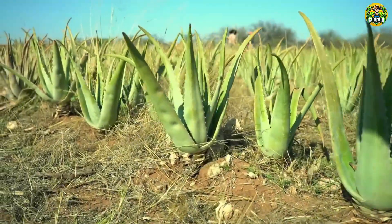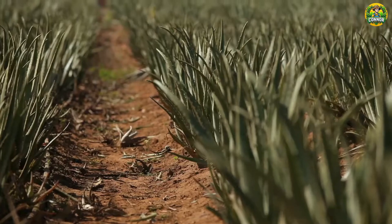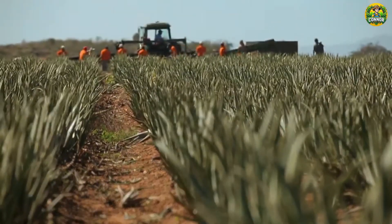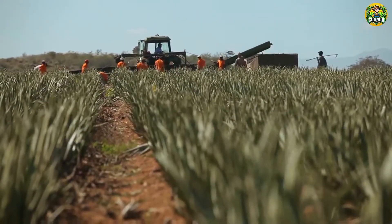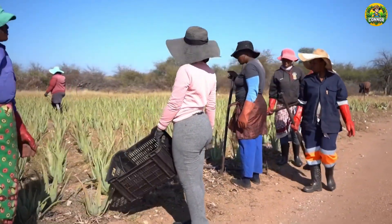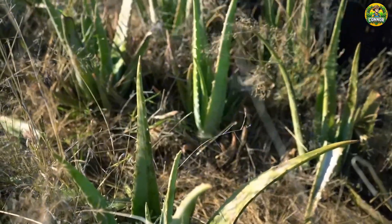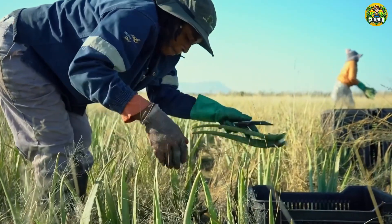After about 18 to 24 months, they will be ready for harvest. By this stage, aloe vera has reached maturity, with plump leaves filled with precious gel. Harvesting cannot be done mechanically, because it requires meticulousness and precision, so as not to damage the plant and keep the gel inside intact.